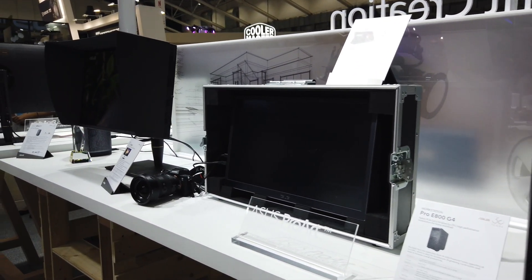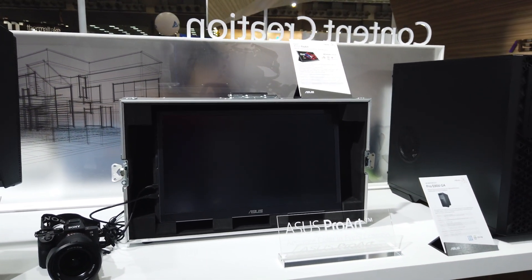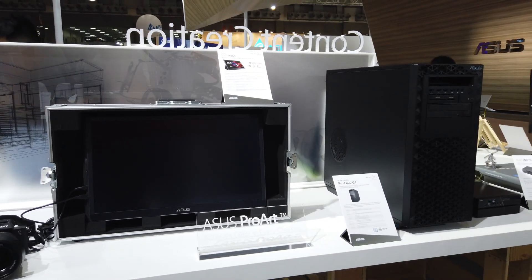It just goes to show that ASUS is looking not only at working professionals but also at content creators out there.